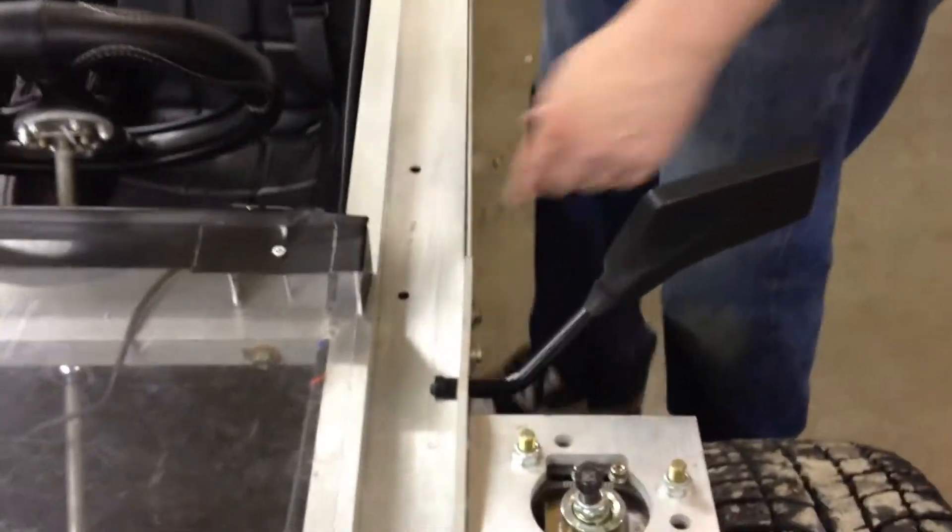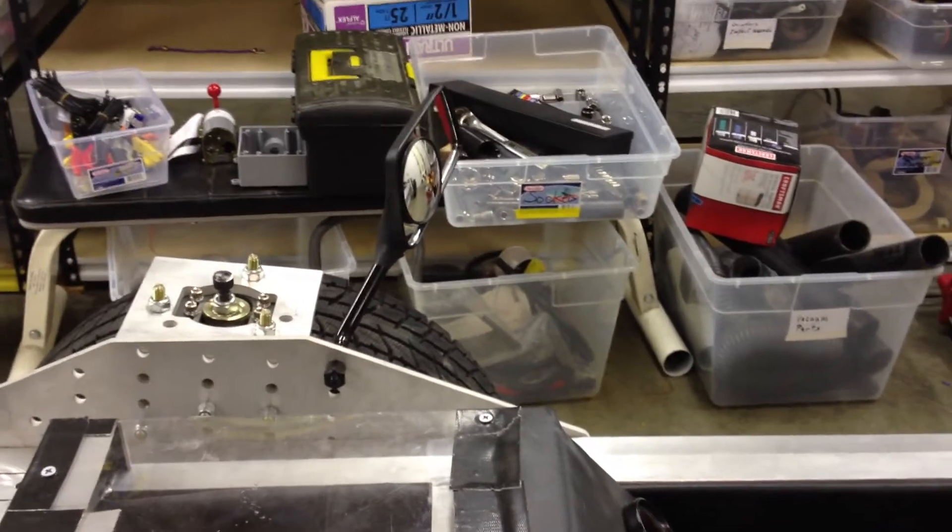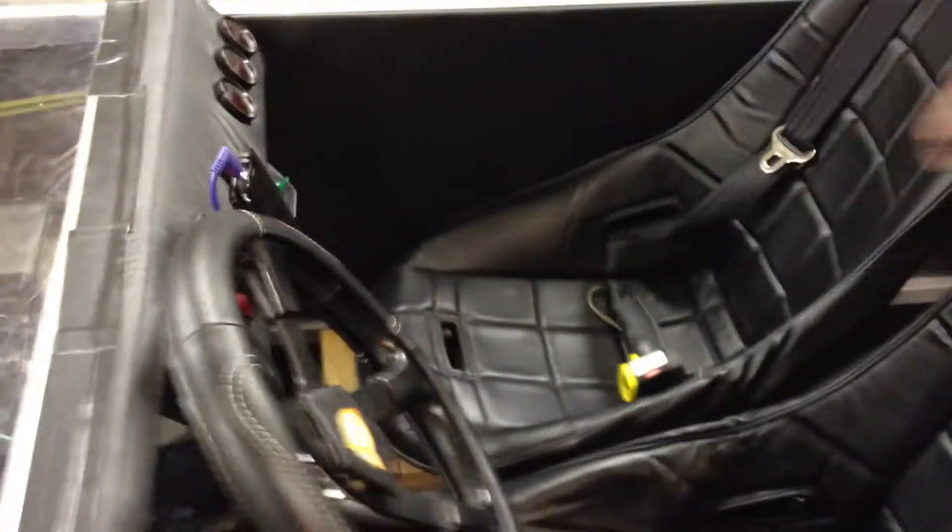Here are the new rear view mirrors fastened onto the suspension module. We put a fisheye lens on the right side mirror to provide a little bit better magnification. We vacuumed out and neatened up the interior — all the wires go right down the middle, without a lot of extra stuff hanging out like before.